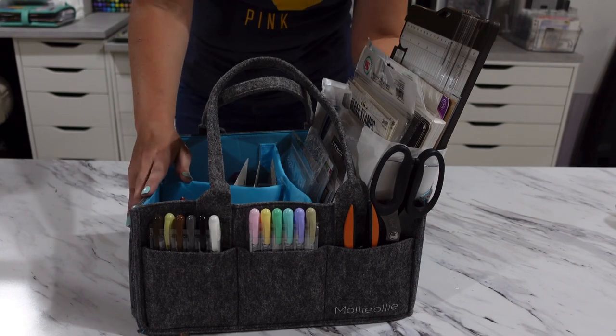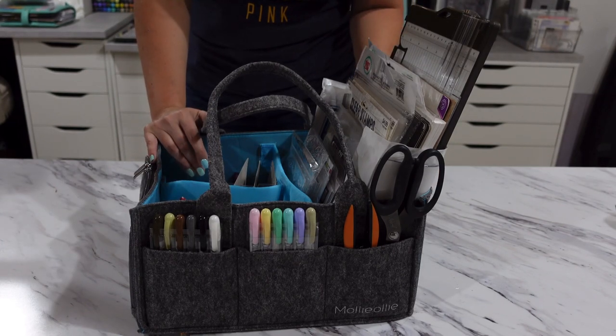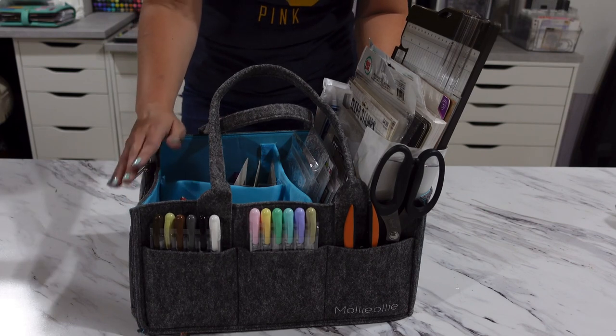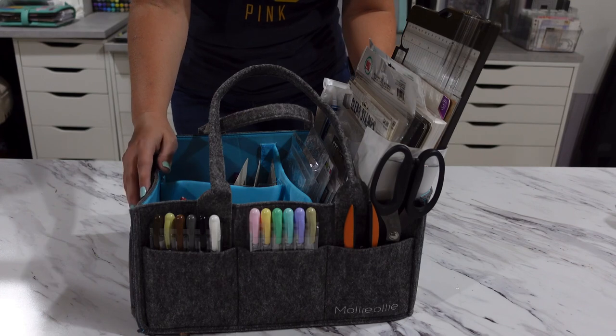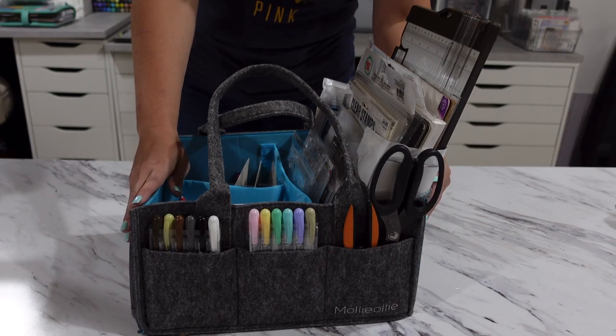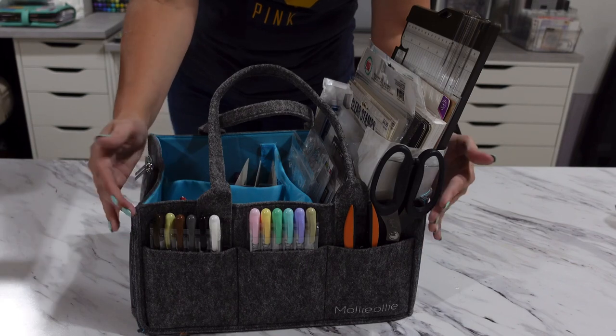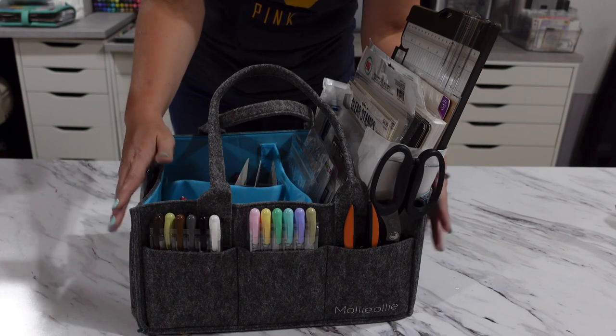This video does include a paid promotion because Molly Ollie gifted me this bag for free in return for my honest review of their product. I am not being paid to create this video and all my opinions about this Mimo Caddy are my honest opinion.